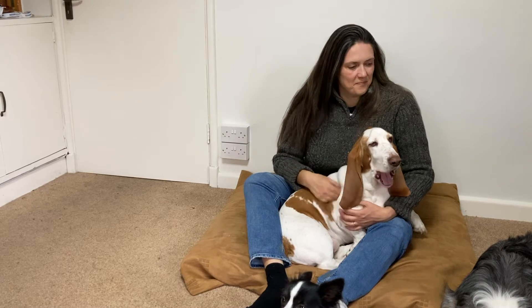Hi, today we're going to be showing you how to teach your dog to look at you with a cue that you can give your dog to ask them to give you their attention. Carry on watching — Bulma and I will show you how.